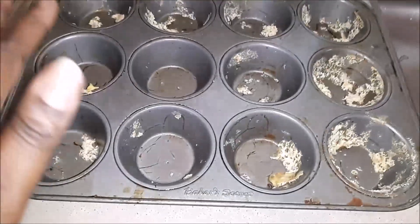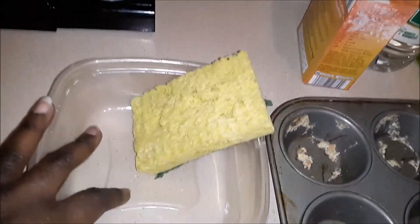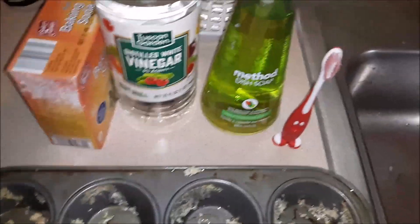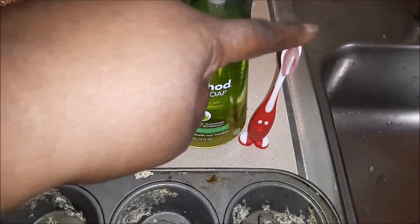What you'll need is your muffin pan that you made your egg cups with, a bowl, a sponge, baking soda, white vinegar, any dish soap — this time I'm using Dawn — and a little baby toothbrush.